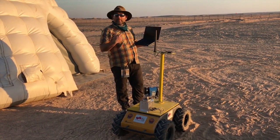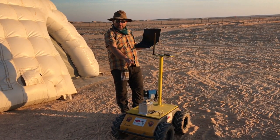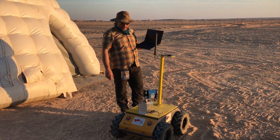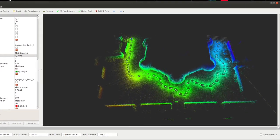One task is mapping the environment around the habitat. This is done by a 360-degree laser scanner. What we get out is a map like this from the environment.